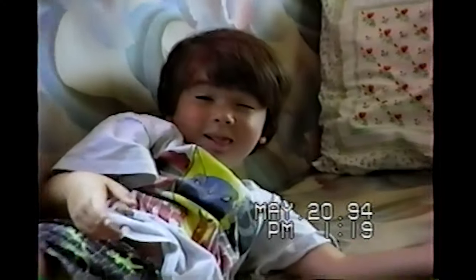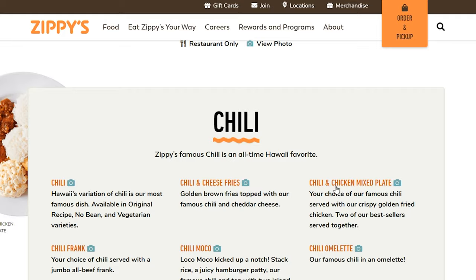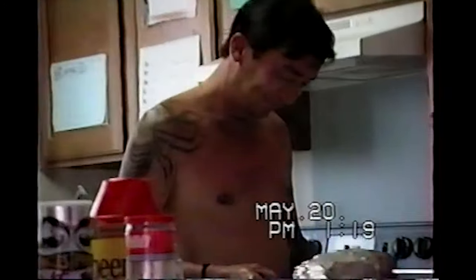So basically I was fueled by chili and rice as a kid. We had it at home, and we made daily if not weekly trips to Zippy's where the chili chicken mix plate was one of my go-to orders. I always overlooked my dad's family chili recipe in favor of the crowd favorite Zippy's. It wasn't until I became an adult and made this dish myself that I came to appreciate this recipe — and now actually prefer it over Zippy's.